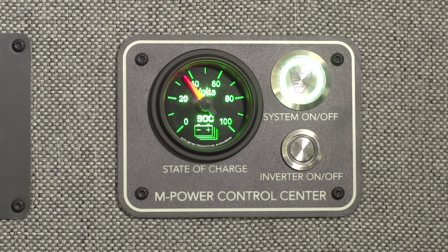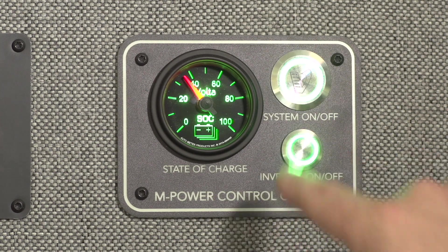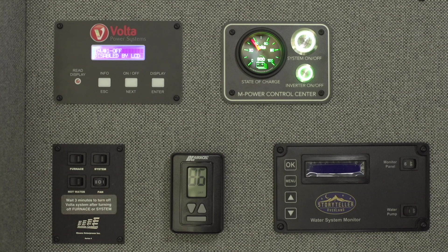Turn the inverter on or off using the on/off button, or if equipped with the inverter on the Volta display panel, you can also use a smaller inverter on/off button.